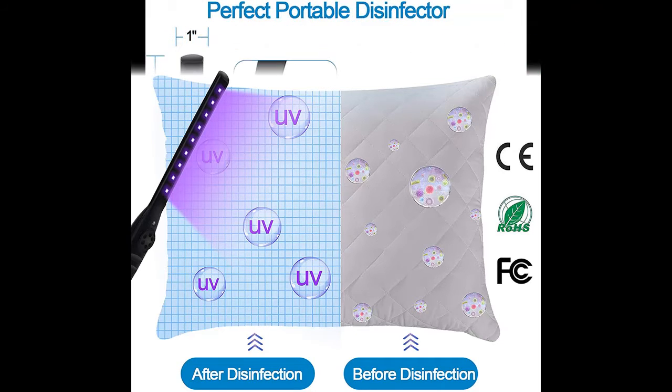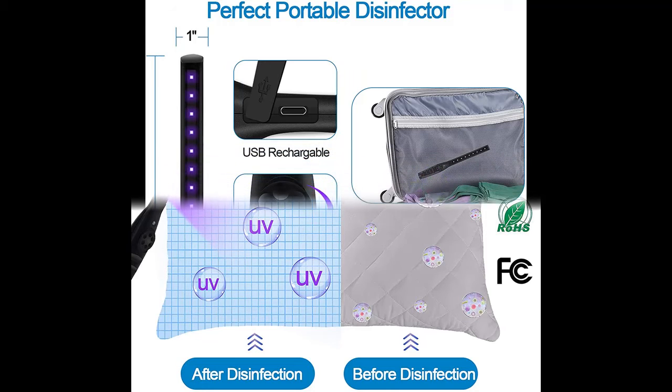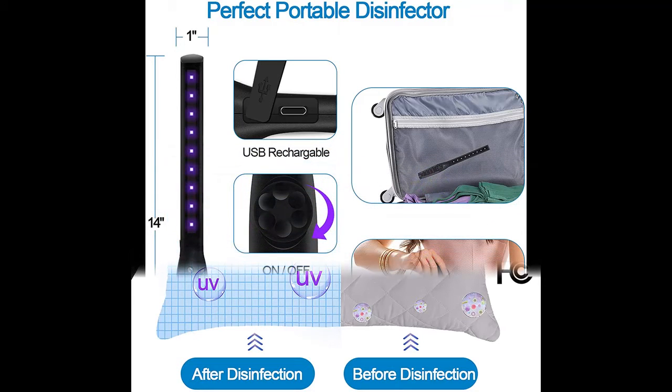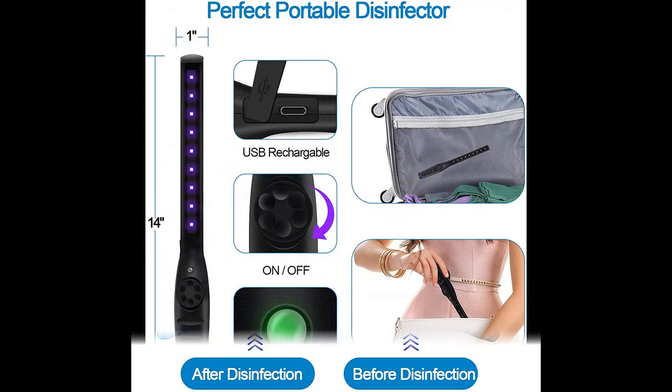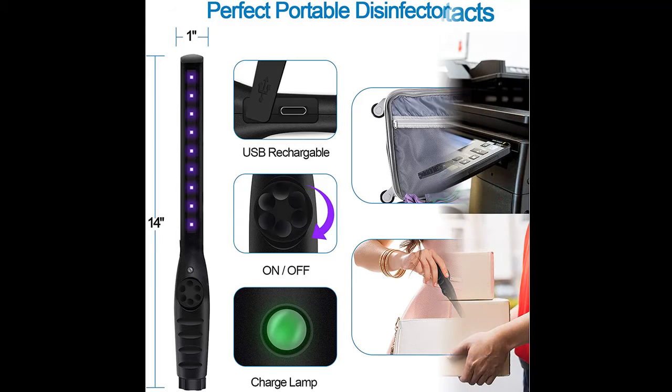Our UV light wand is frequently used for sterilizing personal necessities during trips, such as phones, seats, keyboards, laptops, toothbrushes, pillows, and clothes. It also fits for disinfecting at public places like lavatory covers, office supplies, car interiors, and more.